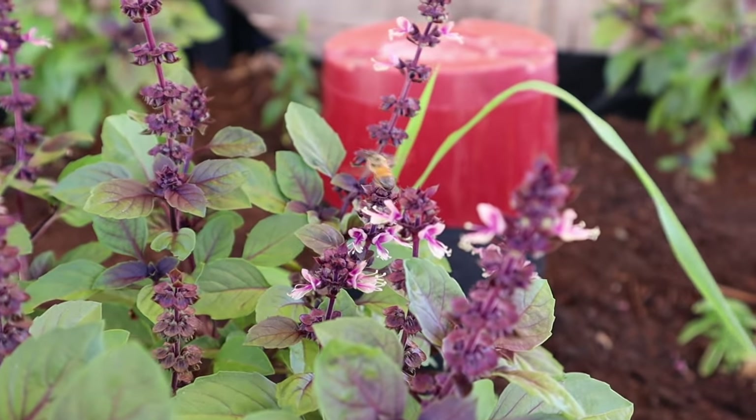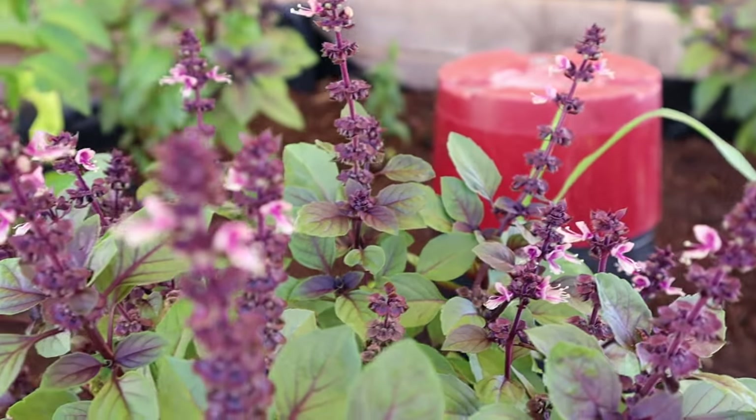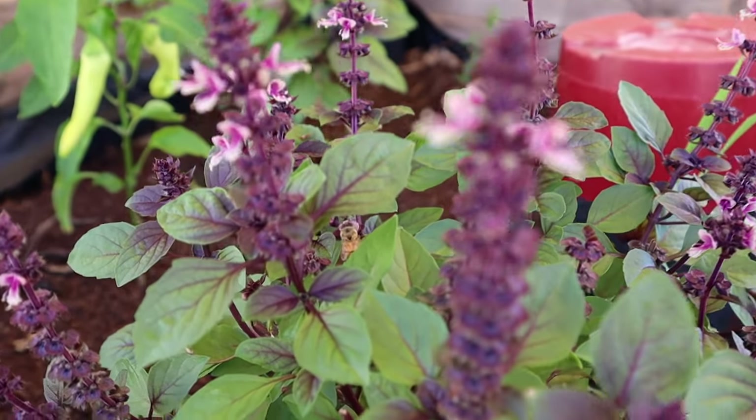This area where I have my pallet planters is actually a paved driveway, and since having all these planters I've noticed so much more wildlife — little lizards, tiny birds, lots of bees. It's so nice to just watch all the insects and animals start to come back to what was just a hot barren paved driveway. Hope you liked this video — if you did give it a thumbs up and make sure you hit subscribe.